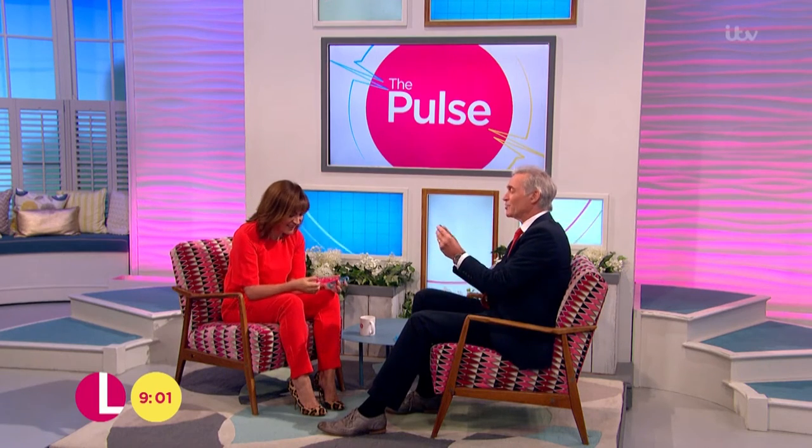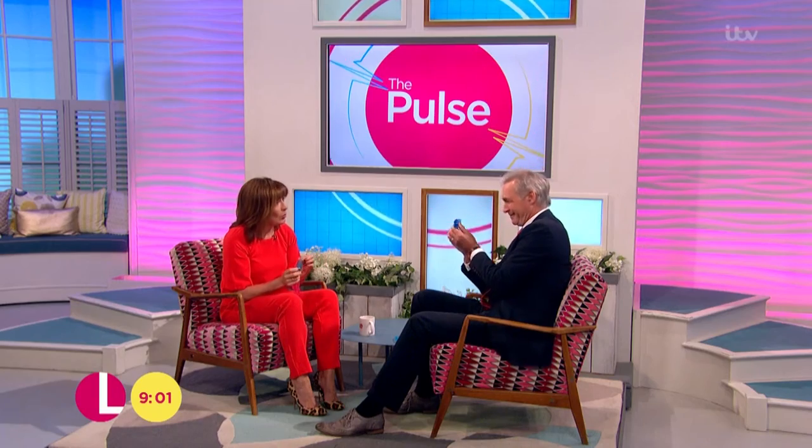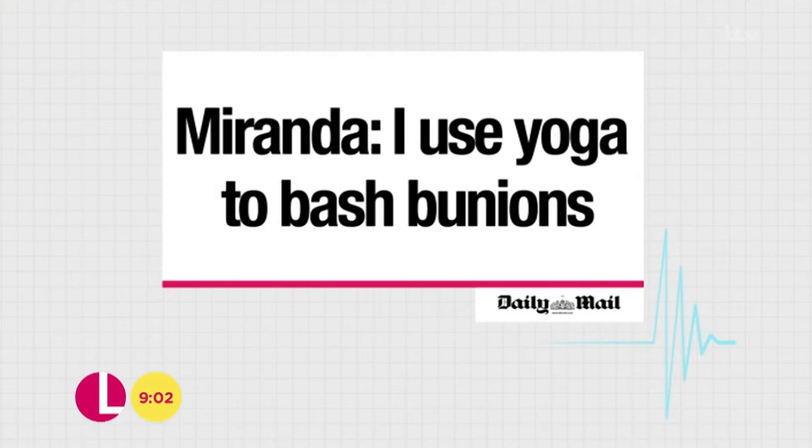What are these? These are toe separators. Of course they are. It's the sort of thing that you might think Miranda Hart might use as a device to get a laugh in one of her programmes, but she swears by these. Does Miranda use them? She says that these are helping to treat her bunions. So you put this on your tootsies — you put your toes in each of these holes and it separates them, straightens them. They claim that this will straighten and realign your toes.